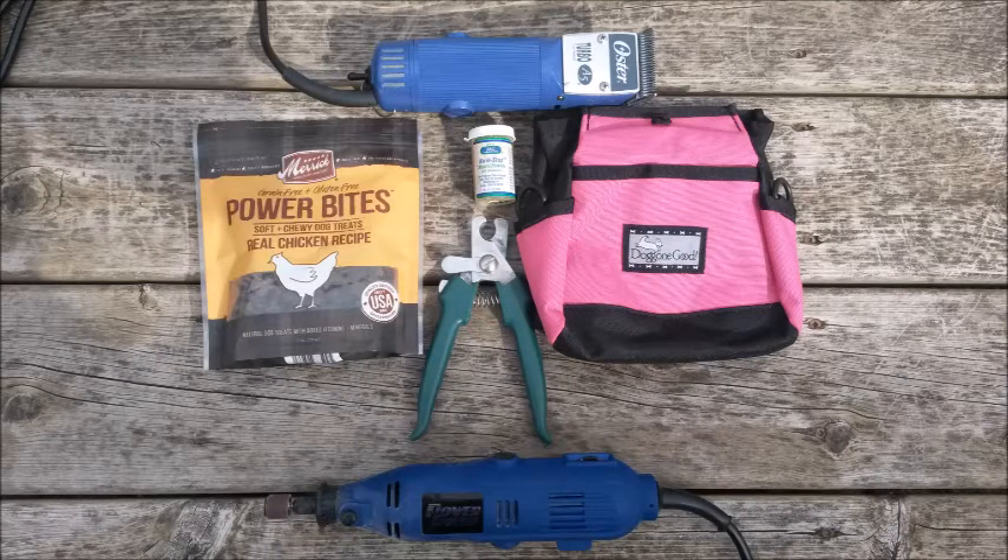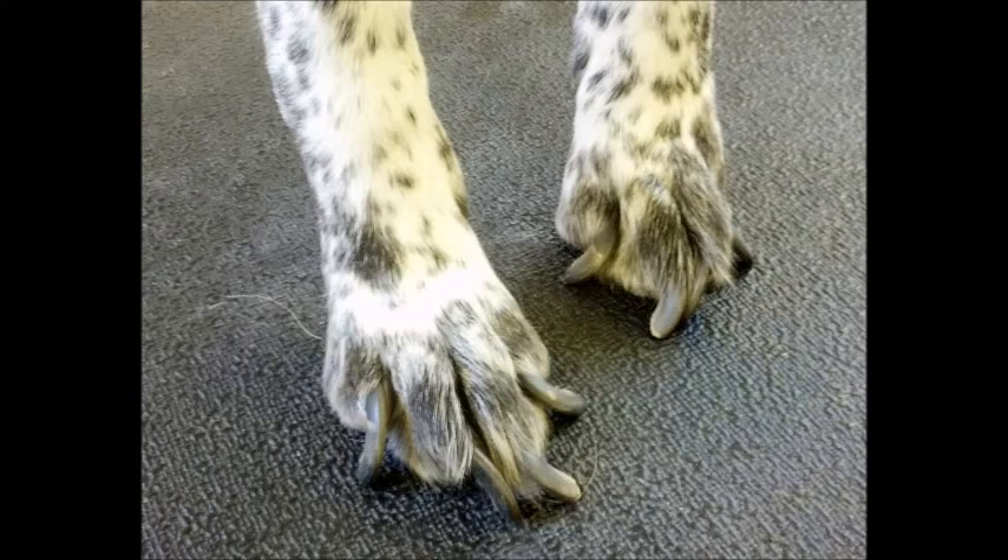The hair clipper and dremel tools are optional, as I mentioned earlier, and we will go over their use briefly in this tutorial. Trimming your dog's nails regularly is important for their health and well-being. If we let our dog's nails get too long, it will cause them pain when they walk and will cause their joints to be in an unnatural position.